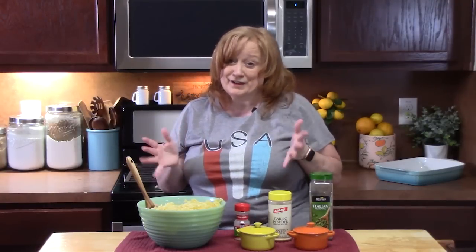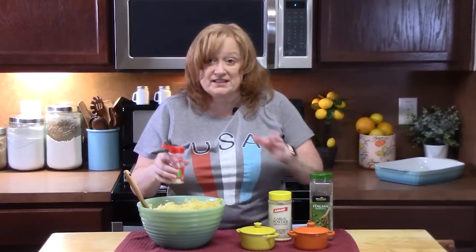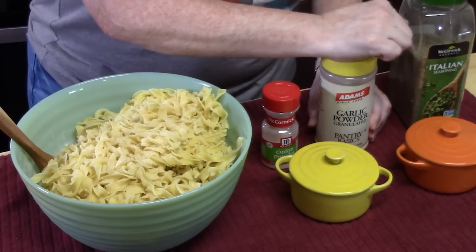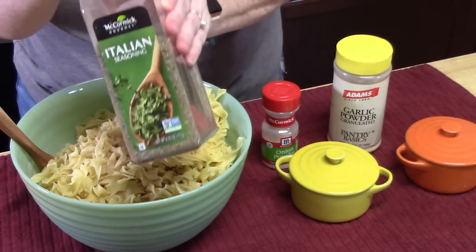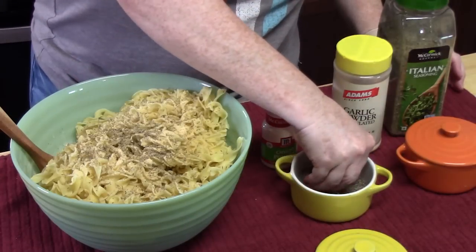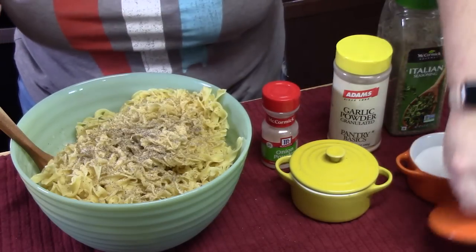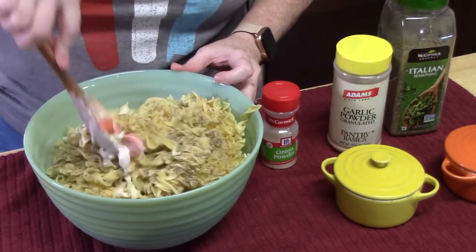We're going to season this like we love our family. I've got some onion powder — you can put about a quarter teaspoon of all of the seasonings in, I'm just going to shake it across the top. You can also chop up an onion if you want to put one in there — I would sauté it down a little bit. Garlic powder, Italian seasoning, some black pepper, some salt. We're just going to start low with the salt — we've got a lot of things happening that already have salt in them. Grab a big spoon and blend this all together, let it soak up all those delicious flavors.